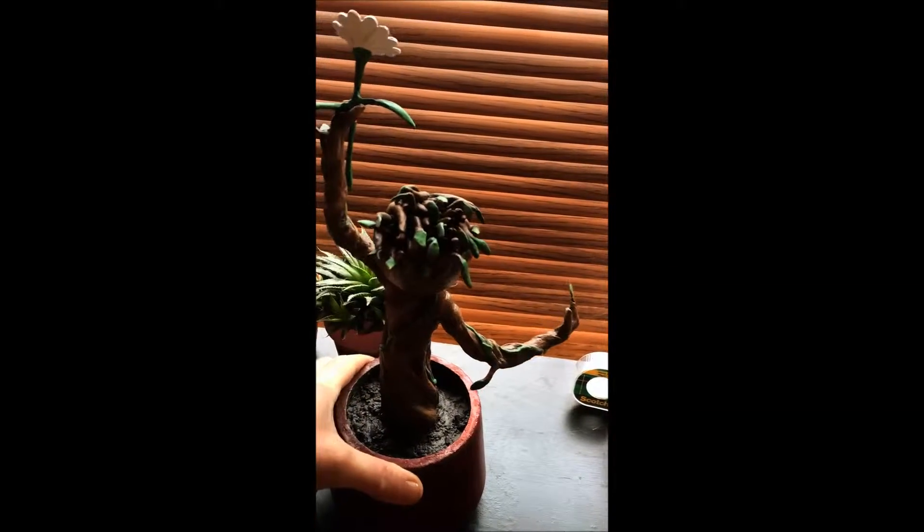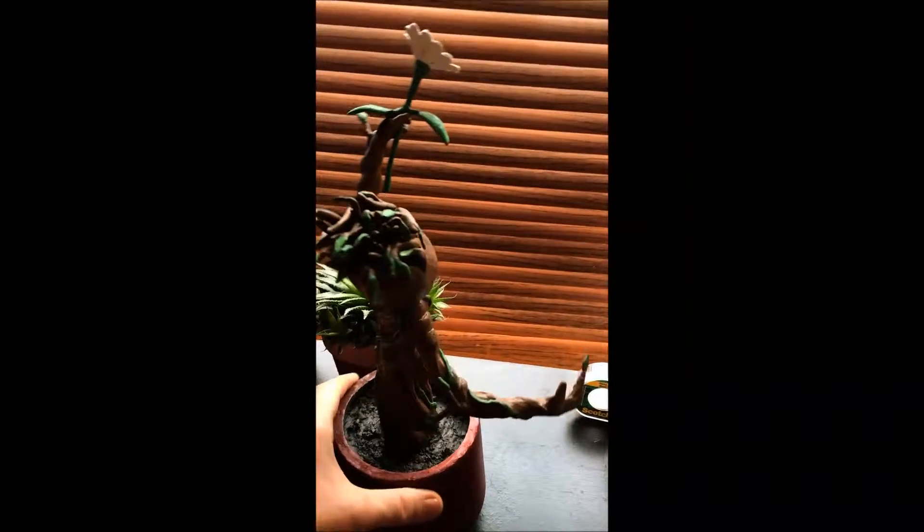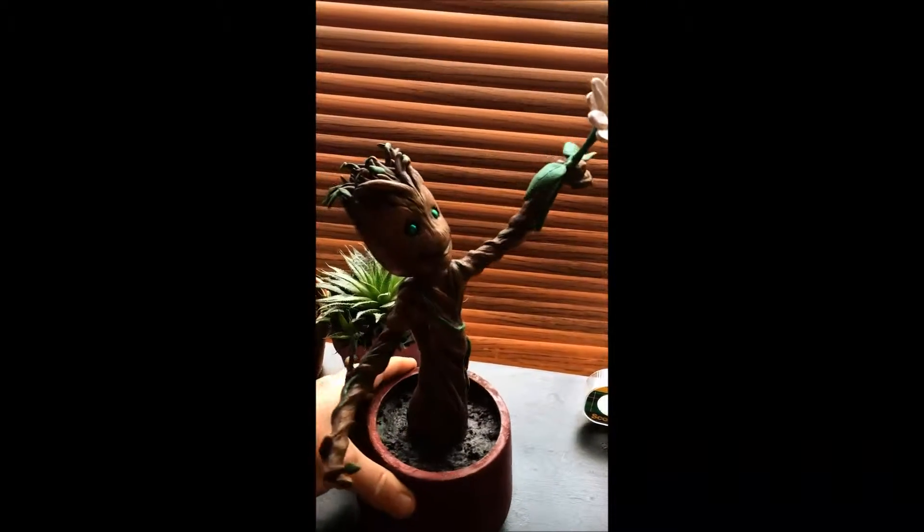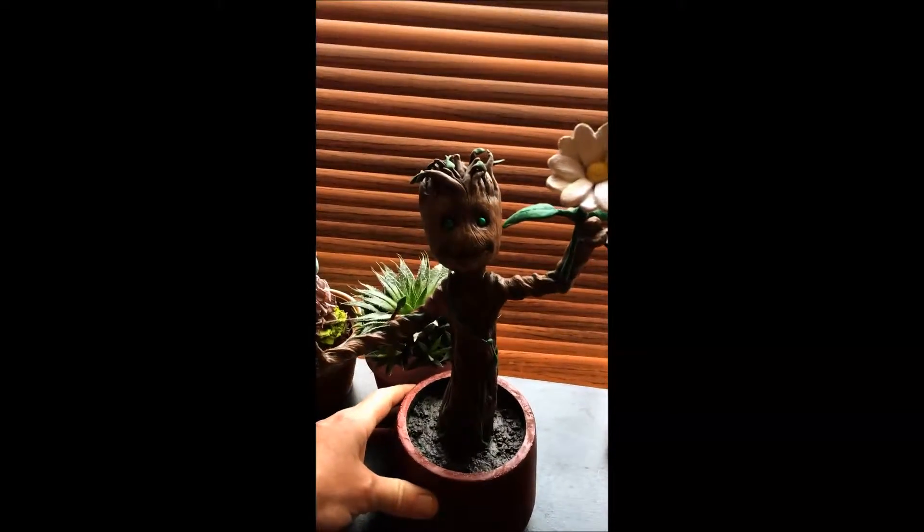The flower he's got in his hand — it's one of my favorite scenes from the movie, when he hands the little girl a flower, so I thought I'd give baby Groot one. Adds just a little something to it.